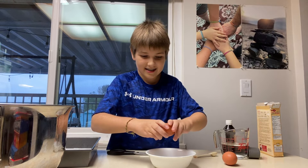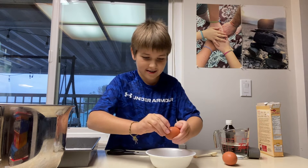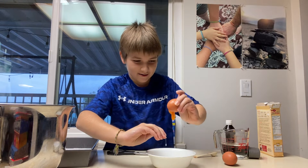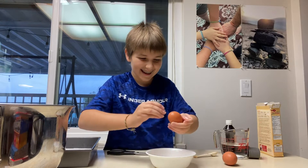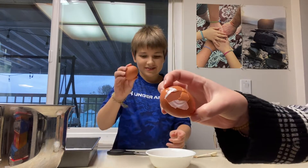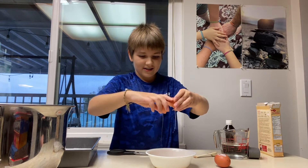Nice. I feel like brown eggs are very fancy — like we don't really get them. This is not how to crack an egg. What the egg? Okay. Hopefully this cracks better. Oh yeah it cracked. There we go.